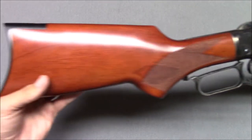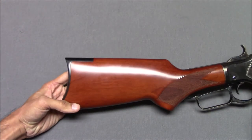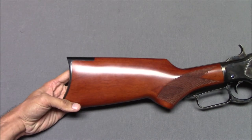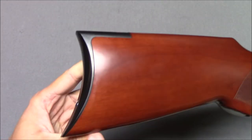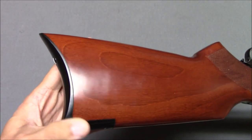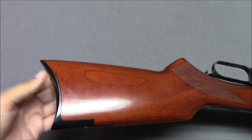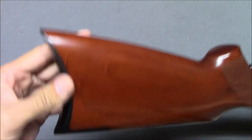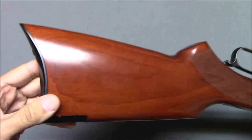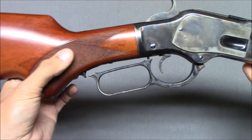Going back to front: initially I wasn't thrilled with the wood, but it's growing on me. You have kind of a curved butt plate — I think you'd call that a shotgun style. The 1873 came in a variety of configurations, more flat or more curved. I like it. I like the metal fixtures, the pistol grip, and the little bit of checkering here.